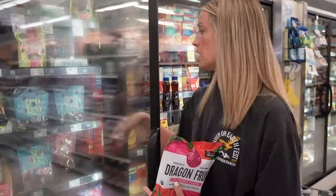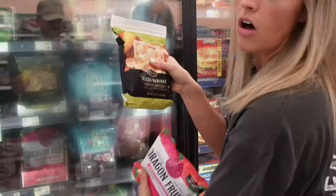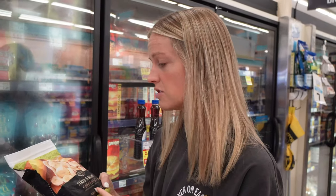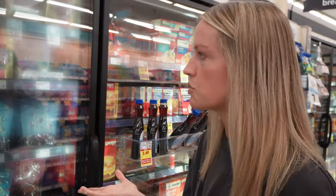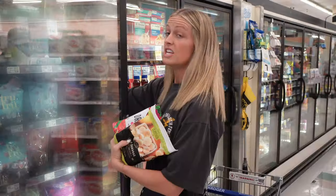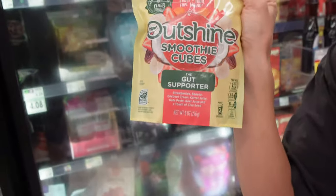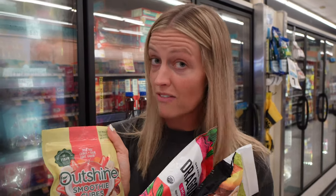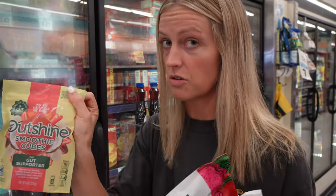I usually get fresh bananas and then I'll either chop them up or keep them whole inside of a big Ziploc and then freeze those. But sometimes your grocery store will have a bag of already sliced bananas and that works great too — it's already done for you, which is easier. Also, these Outshine smoothie cubes I recently started using — they're so yummy. They're hitting grocery store shelves soon so if you don't have them already keep an eye out because these would be in your frozen section as well.